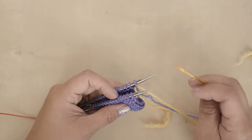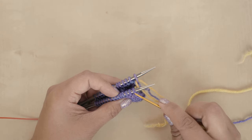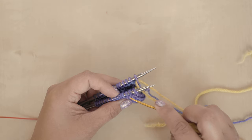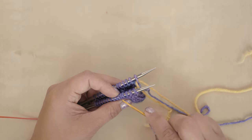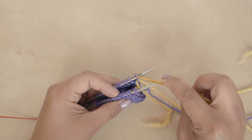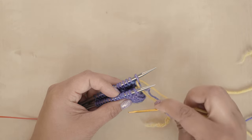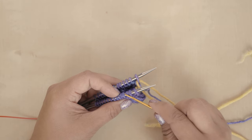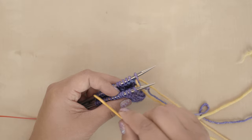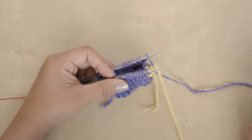There is a pattern when you're doing grafting. We're going to work the first stitch on the front needle and pull it off, then work the second stitch and leave it on the needle. Then go to the back, work the first stitch on the back needle and pull it off, then work the second stitch on the back needle and leave it on. It's always two stitches on the front, two stitches on the back, each time pulling off the first and leaving the second.